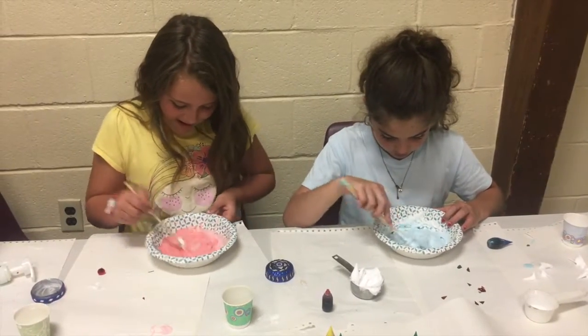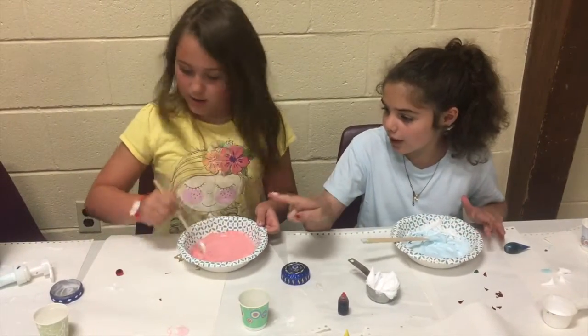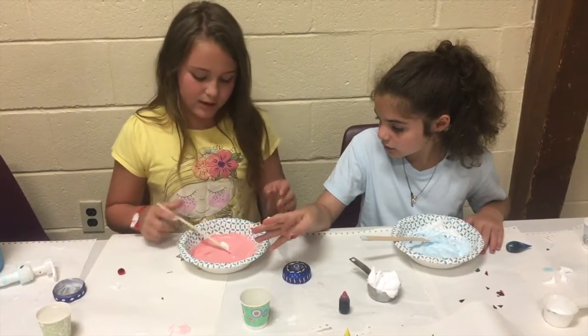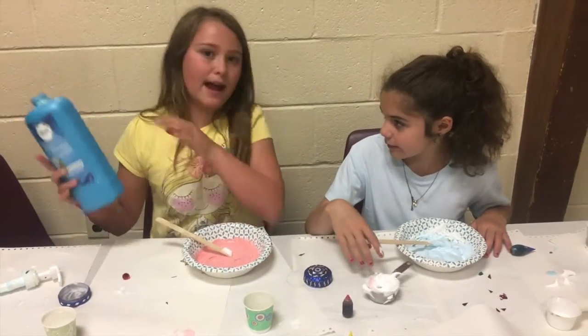We're getting a nice hot pink. Now we're adding the borax. You want to be super careful when you're adding the borax, because if you add too much borax it can become rubbery, and that's not fun.